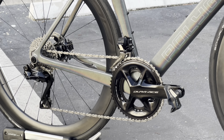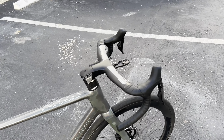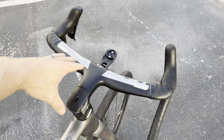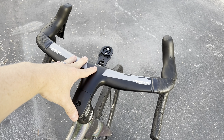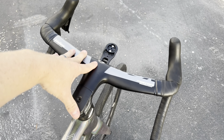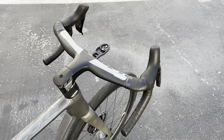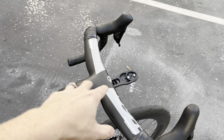This bicycle comes with a full Dura-Ace 9200 12-speed electronic groupset — the most current Dura-Ace model. It also gives you an insane Vision Metron 5D carbon fiber bar/stem combination, which is a very premium bar set. It compares to the Enve one-piece bar/stem, the Pinarello one-piece bar/stem, the Roval one-piece bar/stem — this is a really top tier bar that I've installed on a lot of high-end bicycles.